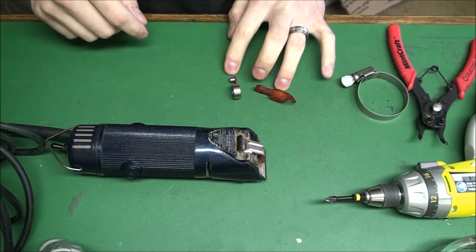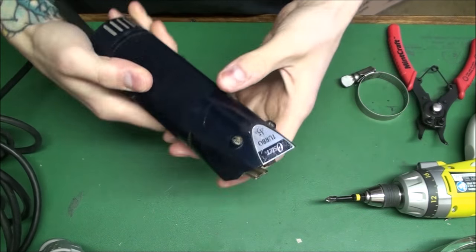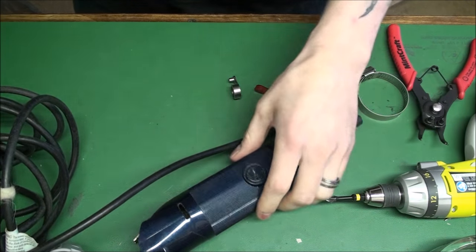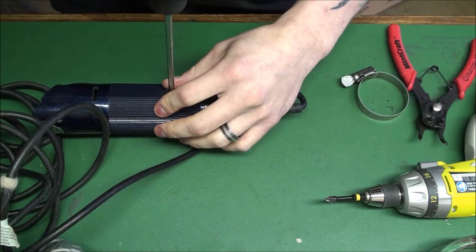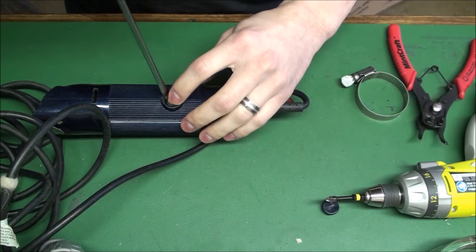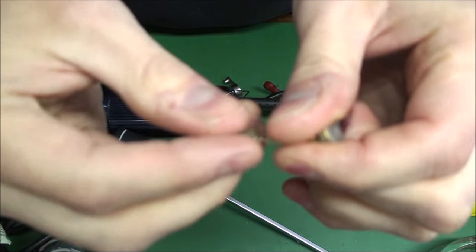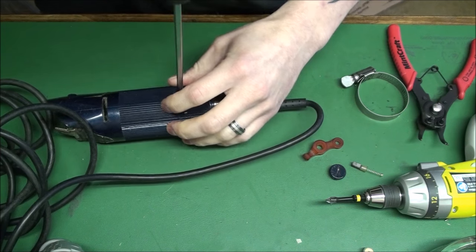Alright, I'm back with these two pieces. They're moving pieces, so they wear out. So next I'm going to check the brushes. Might as well go ahead and take the other brush out because I've got to take this apart.